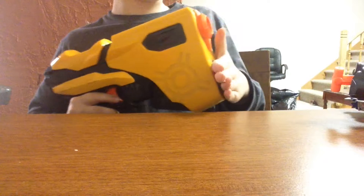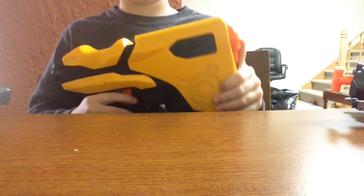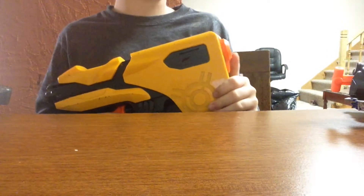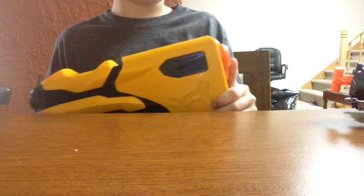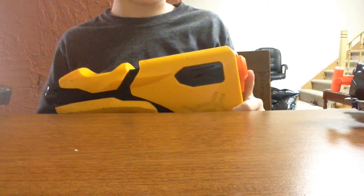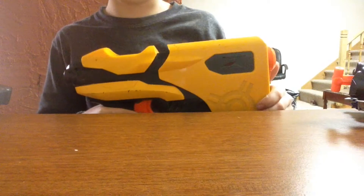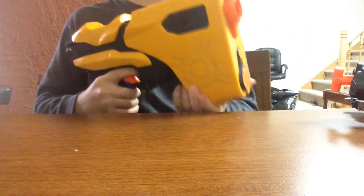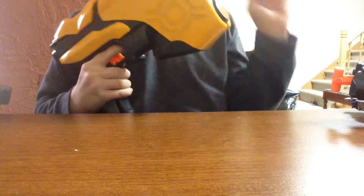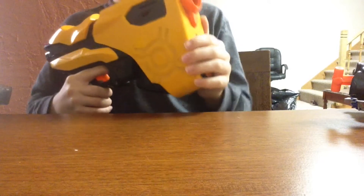There was another thrift store I usually go to that moved somewhere — I don't know where. So it hasn't been too good the past few weeks. But next week hopefully I'll have more stuff, because Christmas is coming and people usually donate right before Christmas. Anyway, I hope you enjoyed this video. Make sure to leave a like for the Nerf guns, and I'll see you guys next time. Peace.